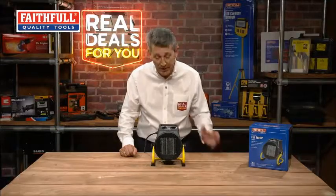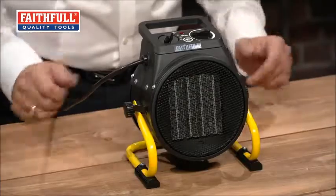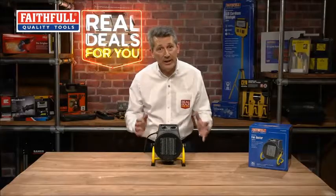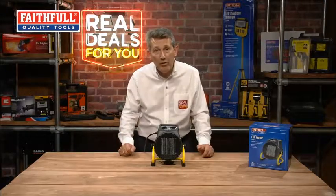It has a thermostatically controlled setting as well, so it automatically cuts in and out as you need it to. It's obviously not for continuous heat — you wouldn't be leaving this on all day for 20 hours. It really is just for if you work in an area and need a little bit of heat.